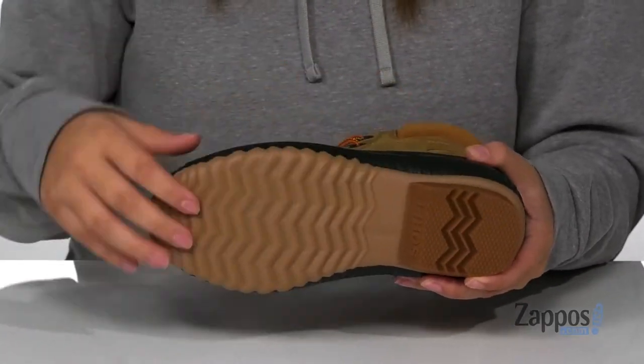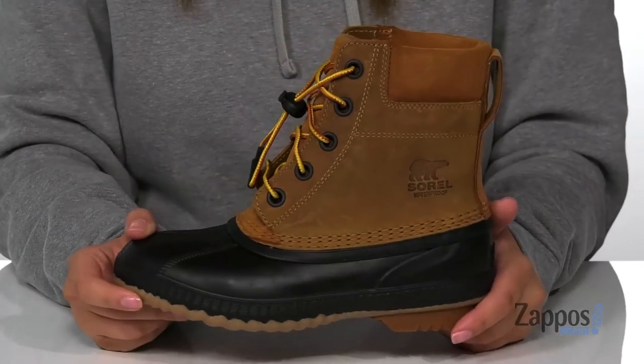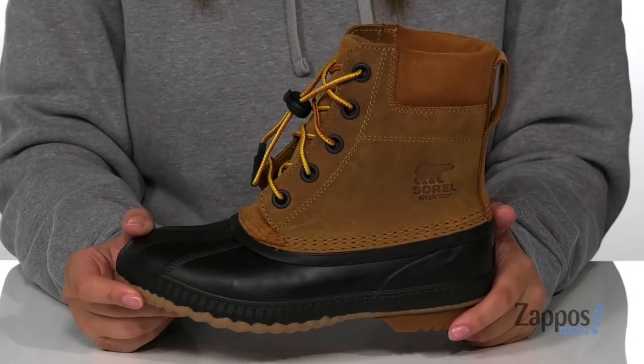Underneath is a textured outsole for traction, and these are going to be so perfect for any cold months. I think they would look so great paired with a button-up shirt. Show off your kids' style in these boots — they're by Sorel Kids.